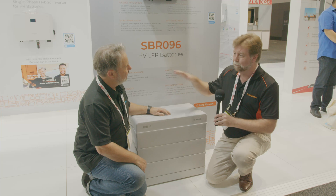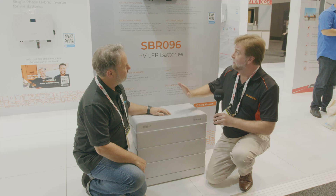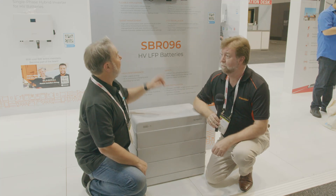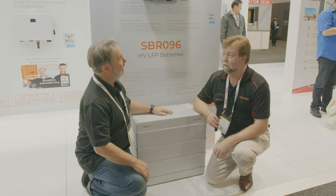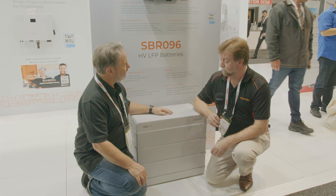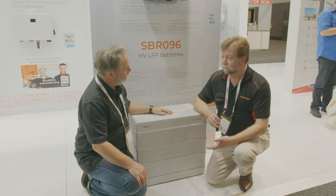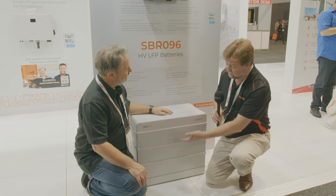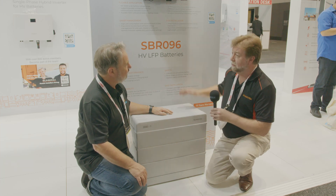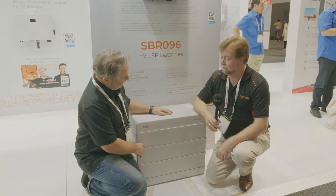It's IP55 rated, so obviously you don't put it outside in the weather, but under cover that's okay. It's compatible with our new high voltage hybrid, the three-phase hybrid, or the single-phase hybrid inverter — fully compatible. There's no settings involved, no internal dip switches. You basically just stack it together, put the screws in, connect the cables to the inverter, switch it on — done.